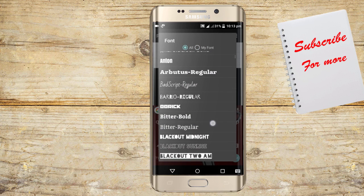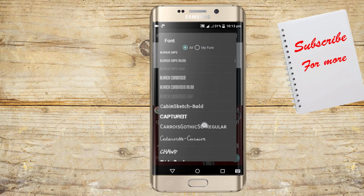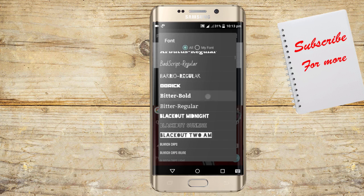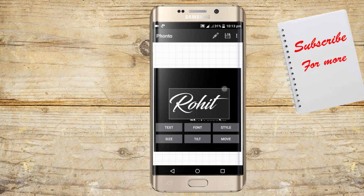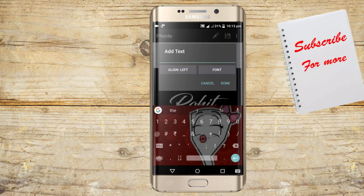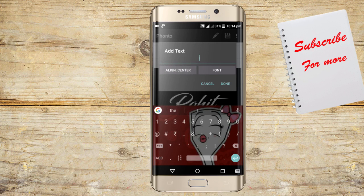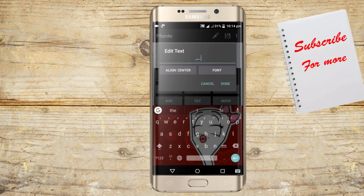You can also use another font which comes by default.